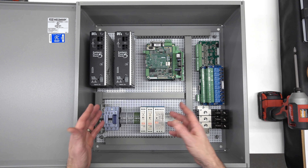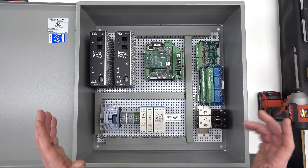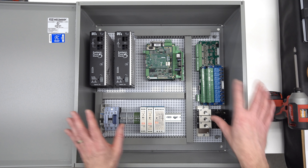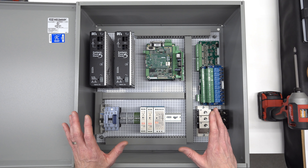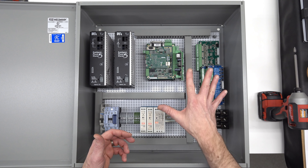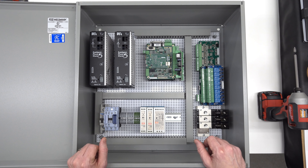Laying something like this out, especially if it's tight, requires a lot of time. I've had this on the floor in my living room for a couple of weeks, and every time I walk by it, I stare at it and shuffle things around, just trying to find a good layout that I'm happy with, that'll have appropriate cooling, that everything will fit, and that once I get all the wiring in, it'll be something that I can live with.